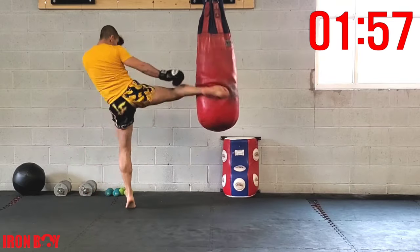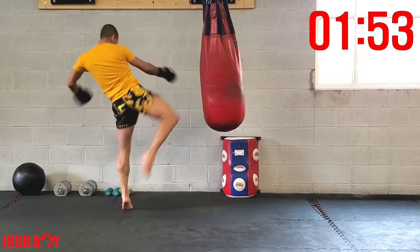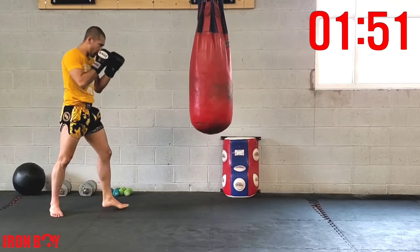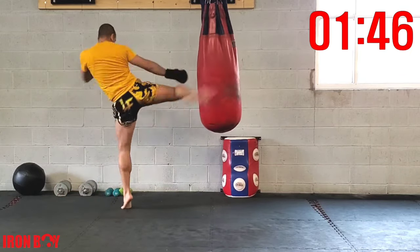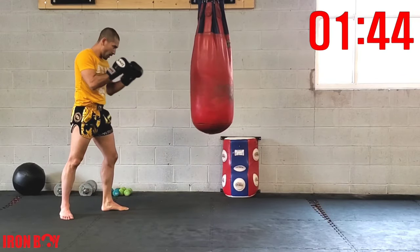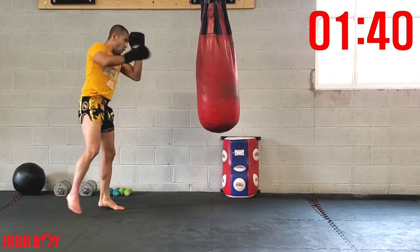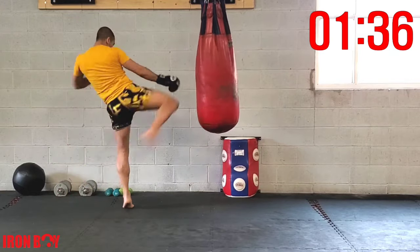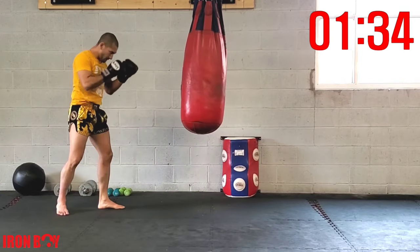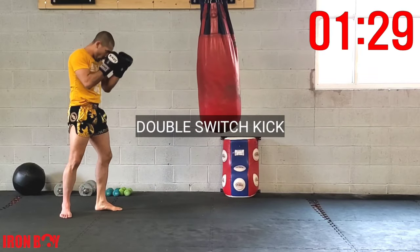Double kick, piercing through the bag. Using those hips — double kick again. Keep going, time in the bag. Double kick, extend the arm, pumping the arm, turning that hip.